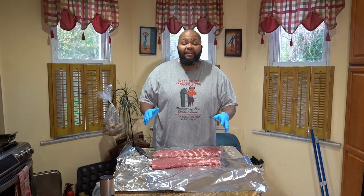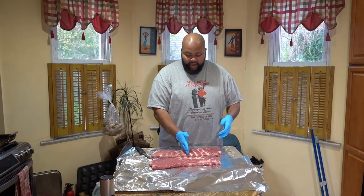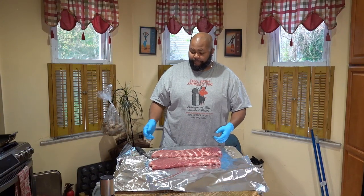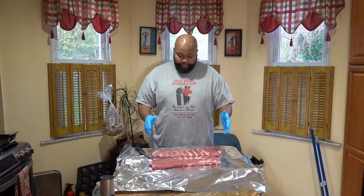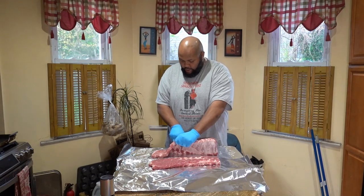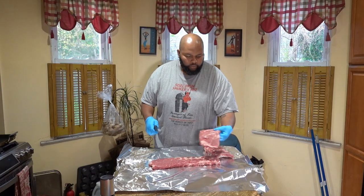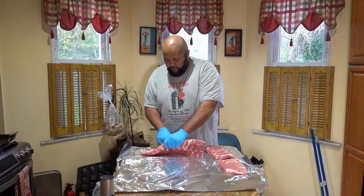Alright, we've gone ahead and gotten the membrane off the ribs. Now I'm going to get these ribs cut in half. The reason I'm cutting them in half is so I have four different portions — so I can try three different types of butcher paper and then either aluminum foil or leaving one unwrapped. I'm going to cut right in the middle. There's our first two portions, and now we're going to cut the second two portions.